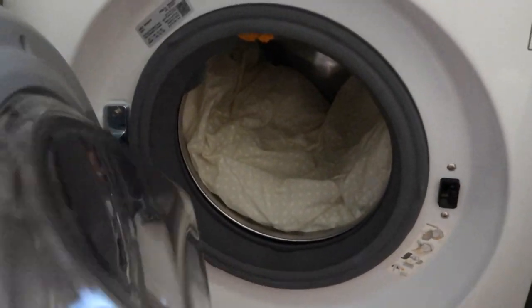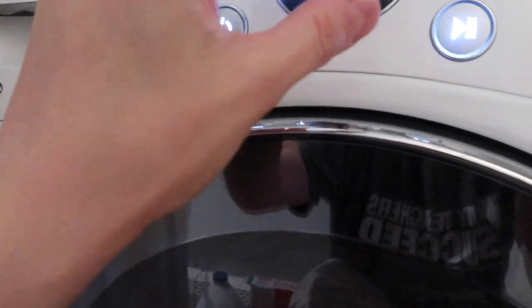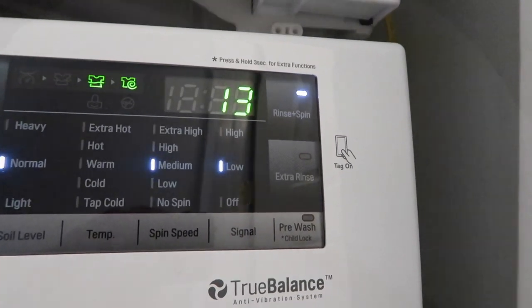Once it's finished, take one pillow out and just do a rinse and spin so all the detergent can come out. And once you're done — look how nice and white this is! Thank you so much for watching this video. Don't forget to subscribe, comment, and like below. I really want to hear from you, and I will see you in my next video. Bye!